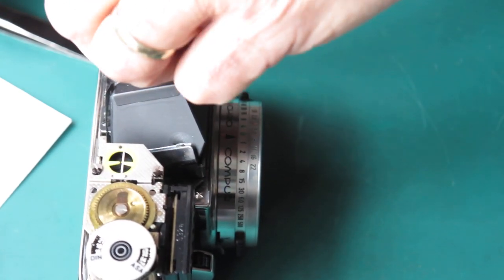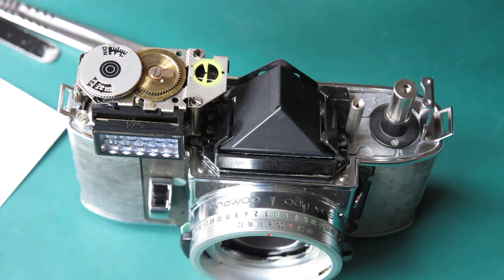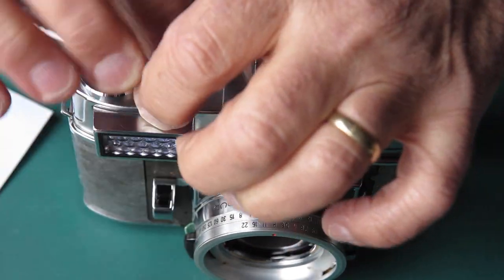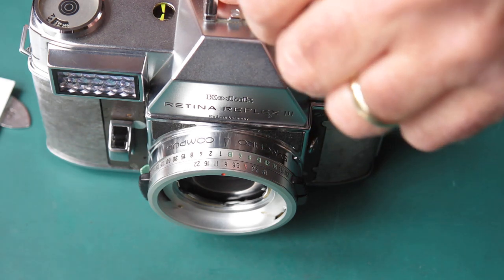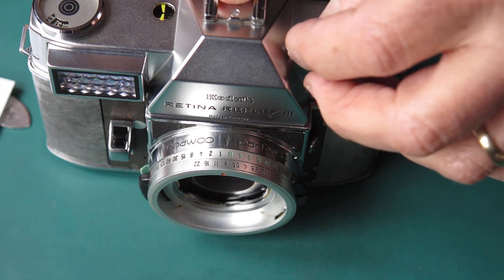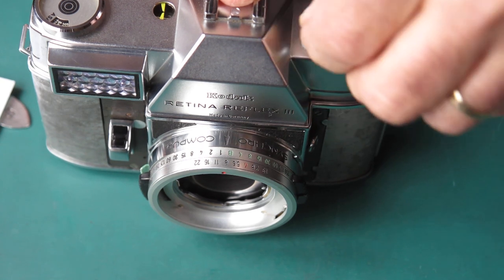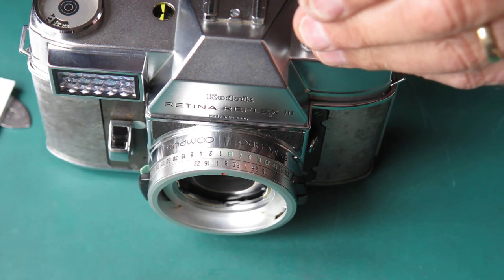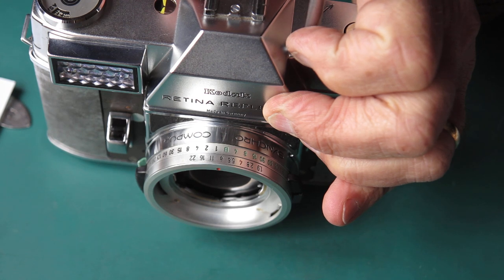Now we're in business. That doesn't need to be anything more than finger tight really. And if you attack it with a tool, there's always a danger with a shaft as wide as that that you'll get over enthusiastic and in the process end up damaging something. The top — let's close the top. That screw goes in there. I've got a screwdriver to deal with that. Is that not lining up with the hole in the top too well? Yes, it's pulled in.